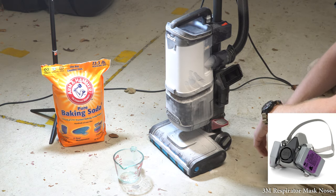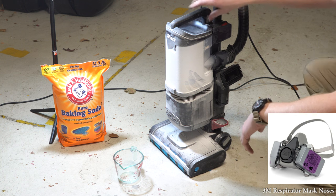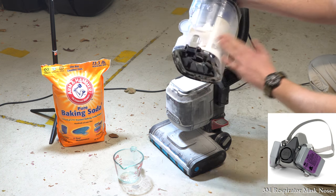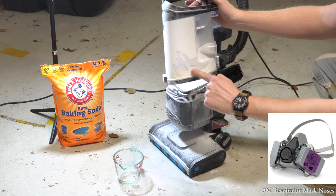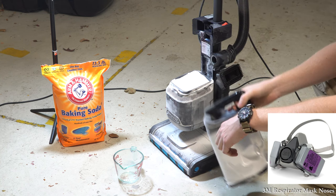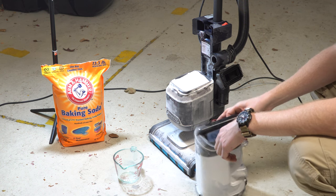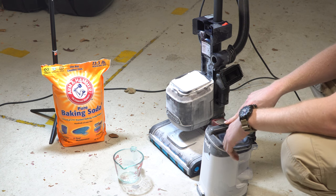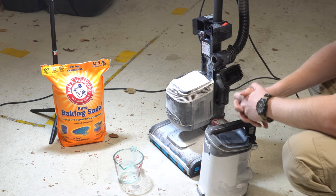I think there's more baking soda outside the machine than there is in the machine at this point. We're still not actually at the full — we're still only about half full according to the indicator on the machine, despite having given it four cups. It should have shut itself off by now. That tells me that the thermal coupling is defective inside the machine.